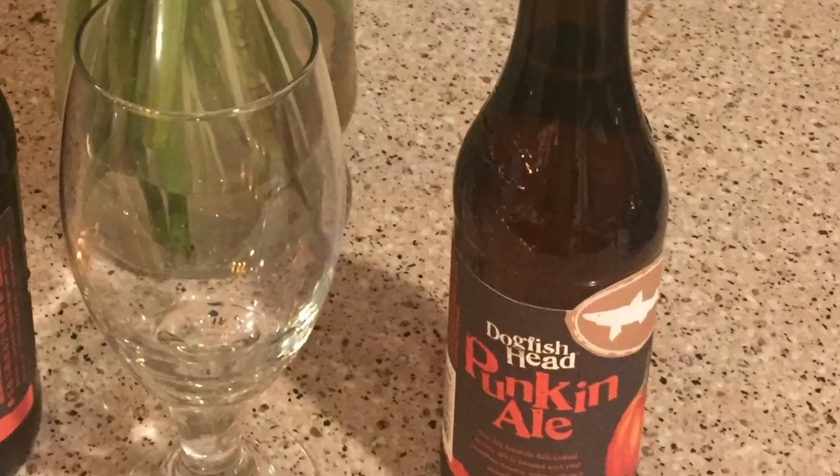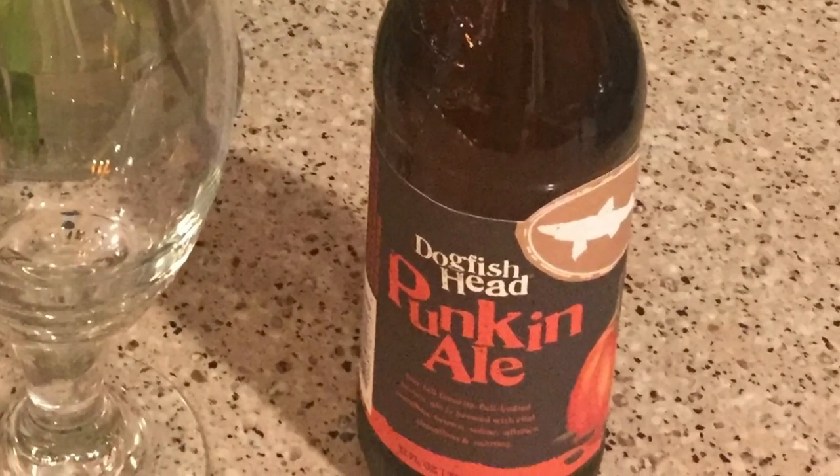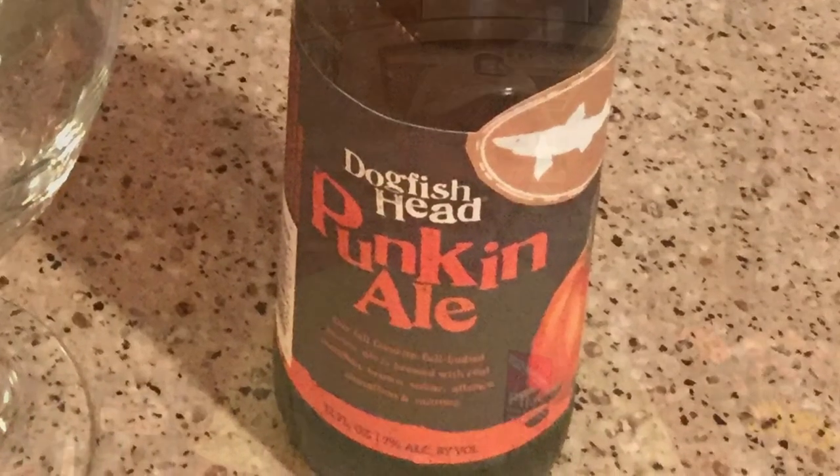I've been getting a little bit of grief from my longtime subscribers that Doing Brew has been doing a whole lot more doing than brewing. So at the end of this episode I'm going to give a review of a Dogfish Head Pumpkin Ale. It's a seasonal ale only put out this time of year — the fall — from one of my favorite breweries, Dogfish Head. So that's at the end of this video. I hope you stick around for that.